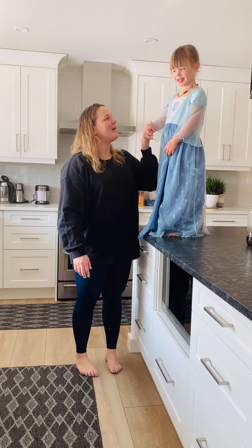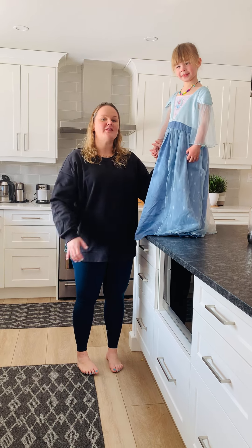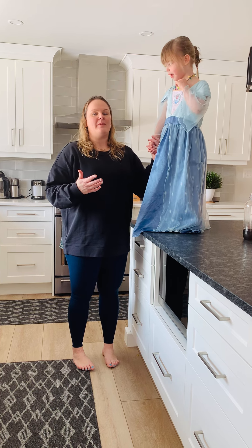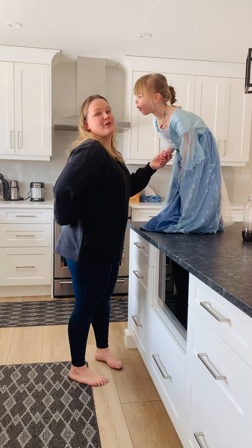Hey guys, Dr. Michelle here, and I'm here with Elsa today. We're going to talk about how to lift your child down from an elevated surface without hurting yourself. Whether you're at the playground or wherever you are, you want to make sure that your body's in a nice, stable, neutral position, meaning you don't want to extend back or go forward.